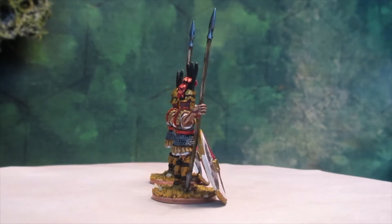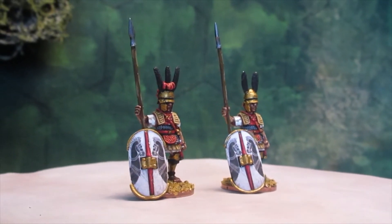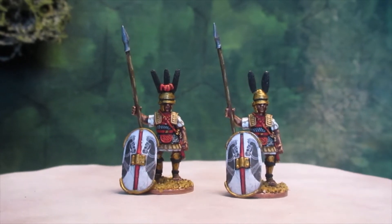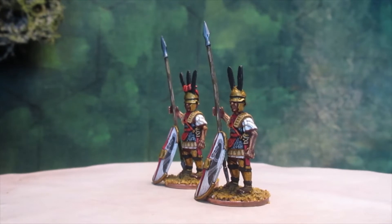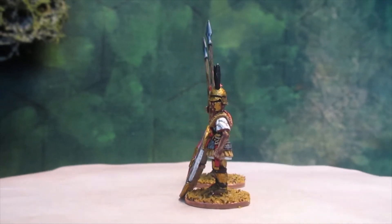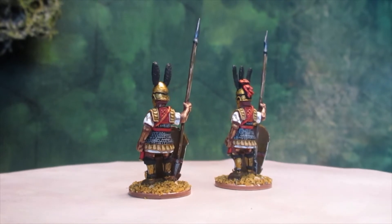What I'm going to do with them, I don't know. I can only see the one packet of four figures, so I'll have to buy some more to make a unit. Anyway, just a bit of fun painting today — something to do while I'm waiting for my Gallics to arrive.